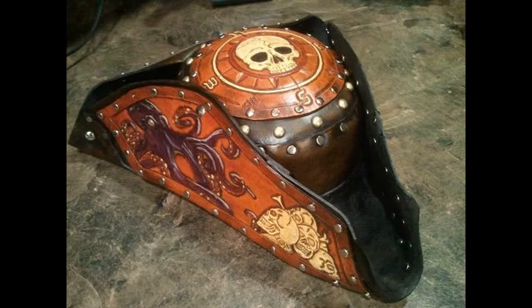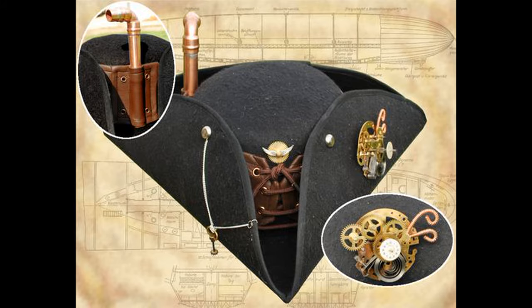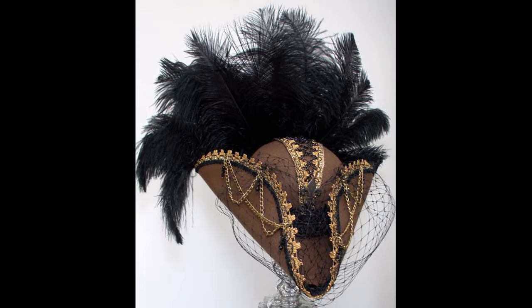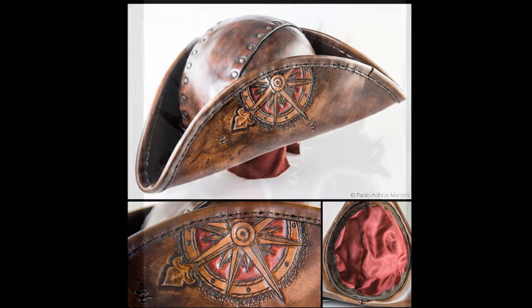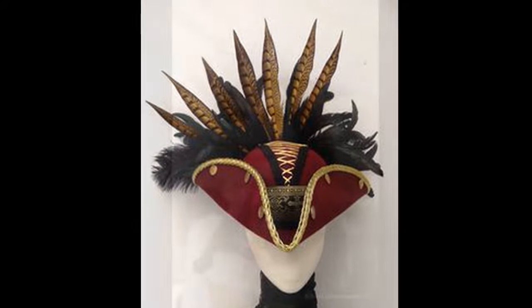And then you have the tricorn. The tricorn gives off that pirate style, that airship, buccaneer, captain, pirate style. You have that tough style for men, but also that playful female look that's very easy to do.